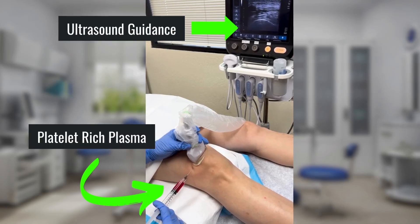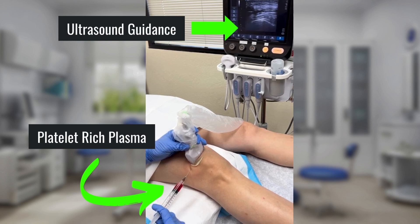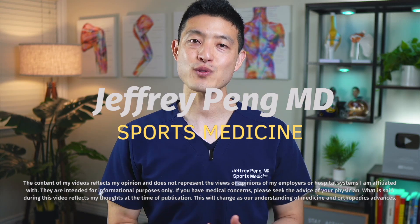I'm going to show you an actual ultrasound-guided platelet-rich plasma injection that I performed for a patient with knee osteoarthritis. Hey everyone, Dr. Jeff Pang here. I'm a sports medicine doctor and I've performed countless PRP injections to help patients find relief from knee osteoarthritis. In this video, I'm going to show you how easy the injection process is and what the PRP preparation looks like.